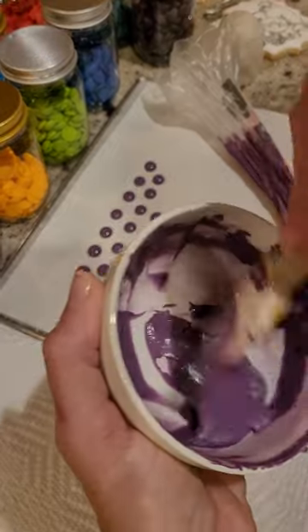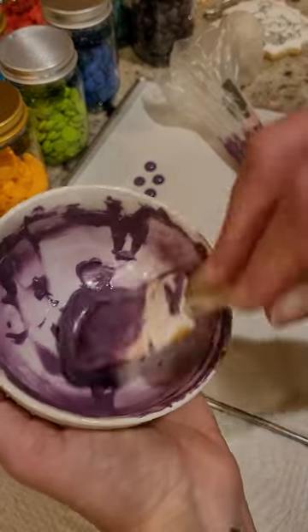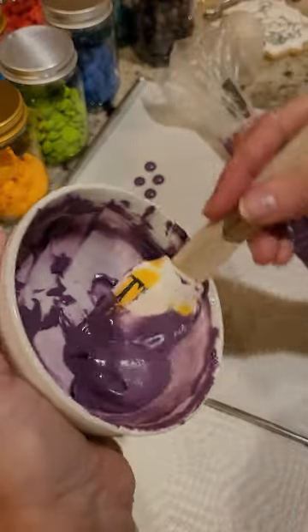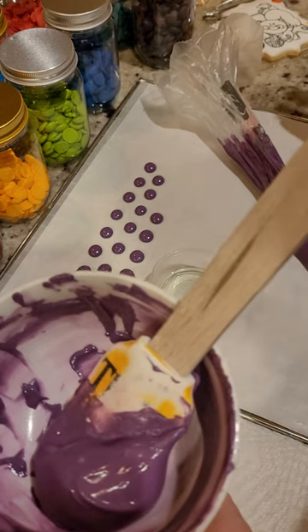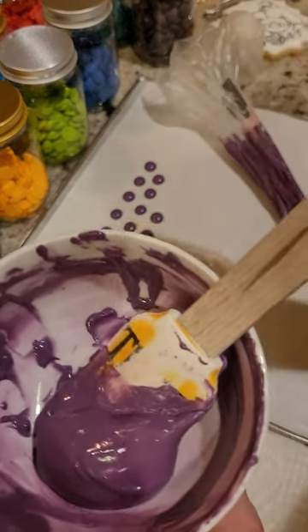Now don't freak out — it's not like you're giving them a whole mouthful of this. When they do end up eating the cookie, it's just a small dot of color. I know it...